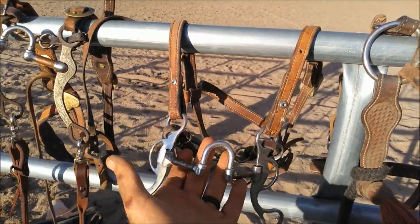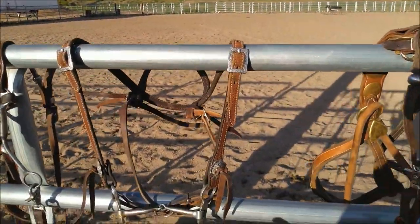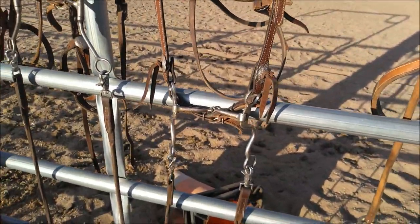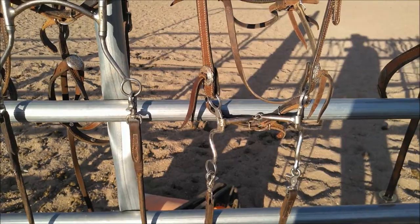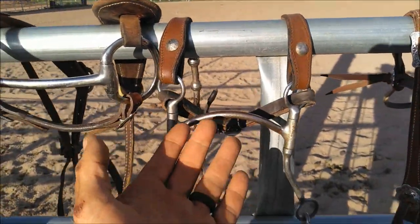You can ride him in a correction port — I've got a few corrections up here. Ride him in a broken mouthpiece with shanks — that one there has a little long shank on it, a longer shank that I like. I also kind of like the looks of it. Mullin mouthpiece — you can ride him in that too.